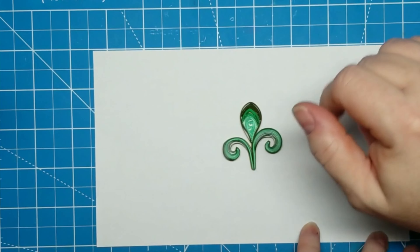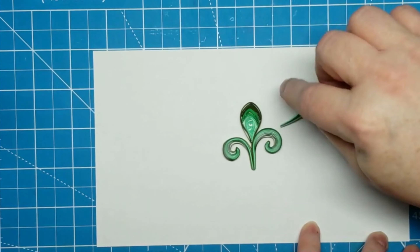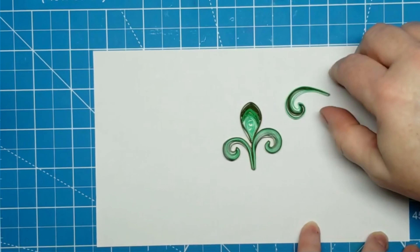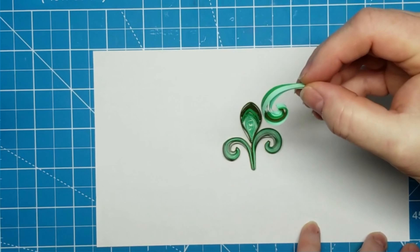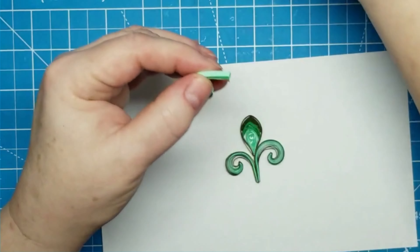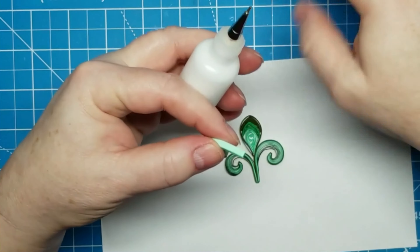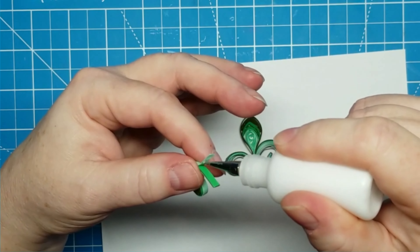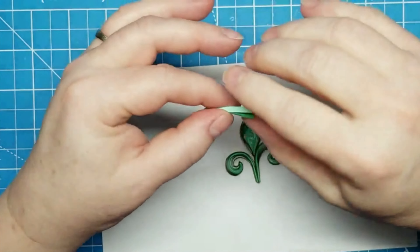So I went back and played with it. This was actually the first one I made, and I got it backwards — the light color is on the outside instead of the dark color.